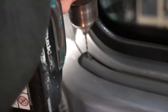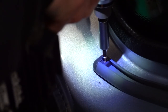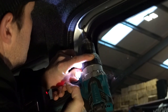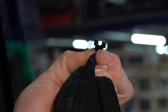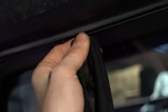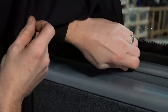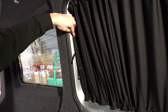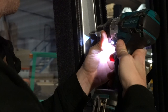This next bit is completely optional but something our fitter likes to do — drill and screw through the end caps to secure them in place. Now get your curtains and click them into the rails. Mark up where you want the poppers to sit and drill and screw them in place. Repeat the process for the other curtain.